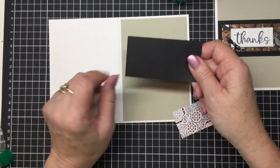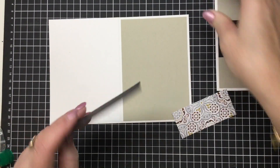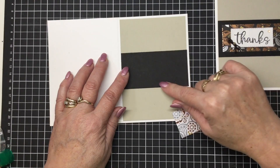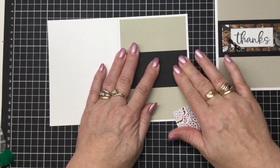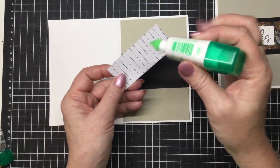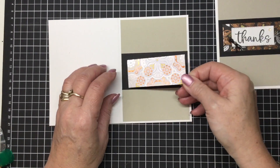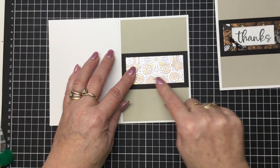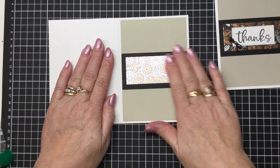So then you need a piece of black — this is 2 inches by 3 and 7 eighths. All you need to do is pop a bit of our liquid glue onto the back of that, and you can decide whereabouts on the card you want to put it. You'll see that the measurement is the same so that the black lines up beautifully with your Sahara Sand. Then we're going to put down our piece of designer series paper — as I mentioned it's an inch and a half by 3 and 3 eighths. That's just going to give you that little pop of colour and give you that beautiful shimmery look with all of those brushed metals on there.